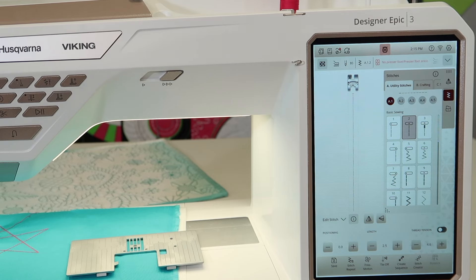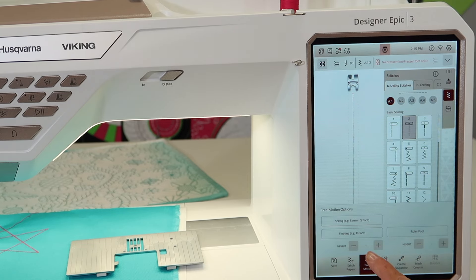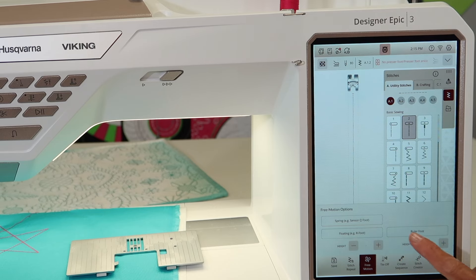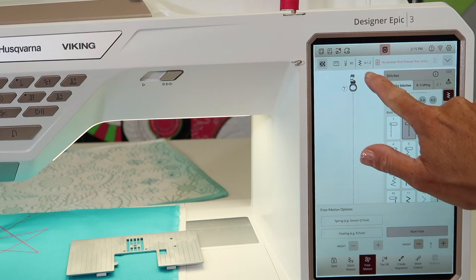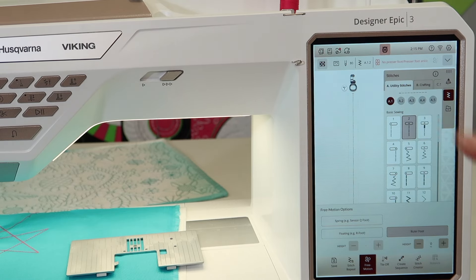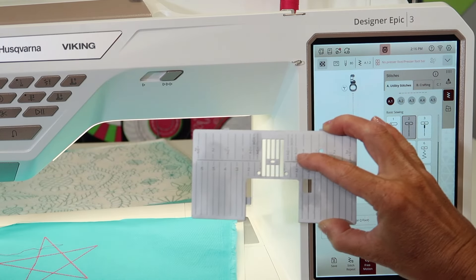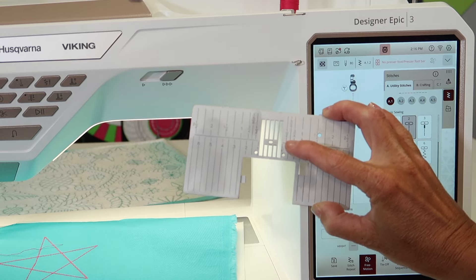When you put the foot on, we are going to go into free motion quilting and actually tell the machine which free motion quilting foot we're using. You've got the spring foot and the floating foot — the floating foot actually comes with this machine — but there is now a ruler foot option. Whenever you touch one of those particular options, you will hear the feed dogs go down, and so that's already taken care of for you. You see the ruler foot is now pictured on screen.